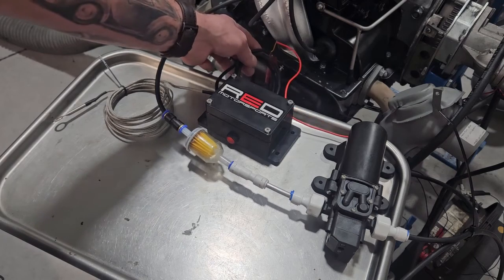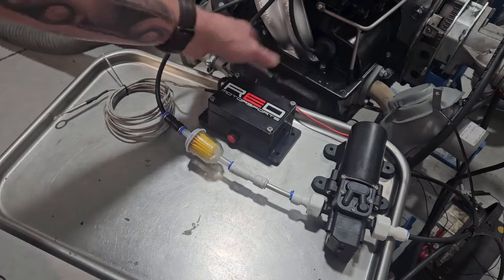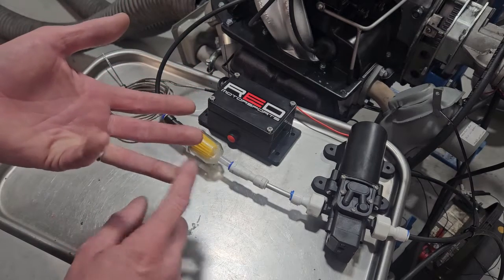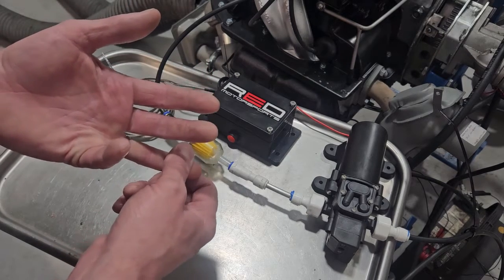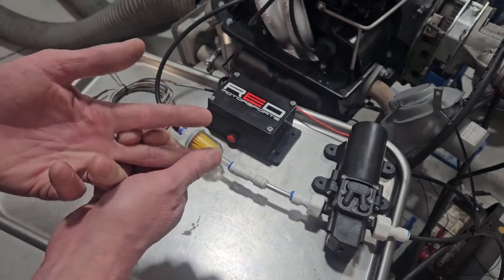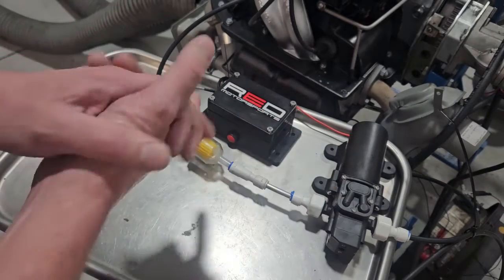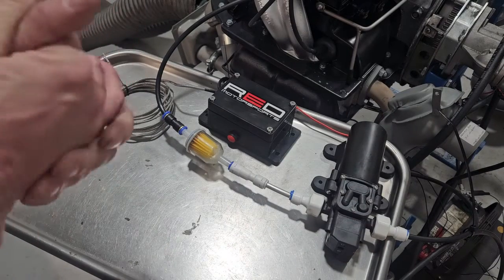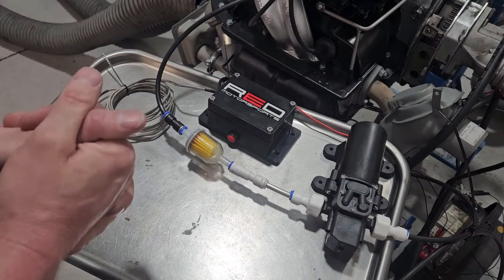Wiring is easy. We provide about four feet of wiring — three wires: red, black, and yellow. Black is ground. Red is key-on power; you can run that straight to the ignition coil positive — that's the way I do it in my bus. And then you've got yellow, which is the power to the pump. The pump draws so little power that it really doesn't need much. It works really great.